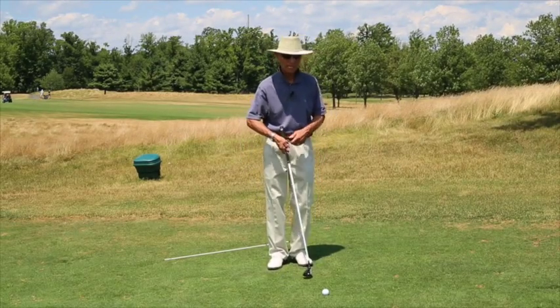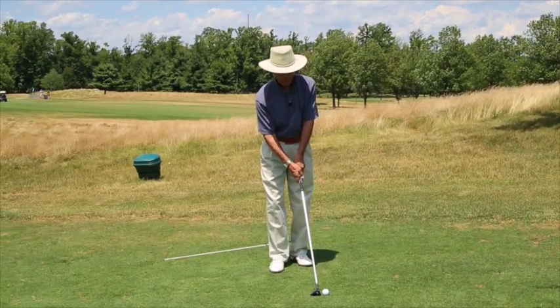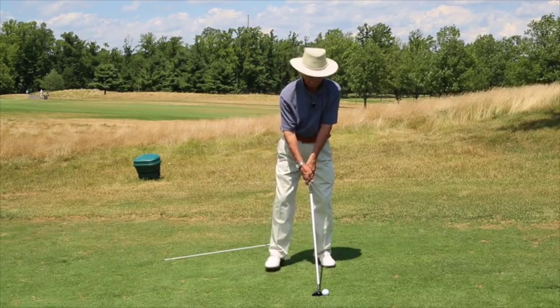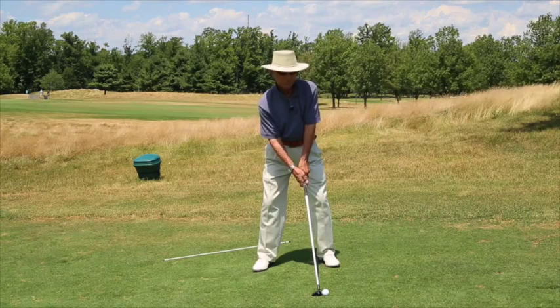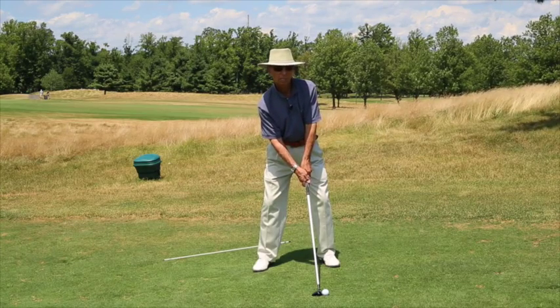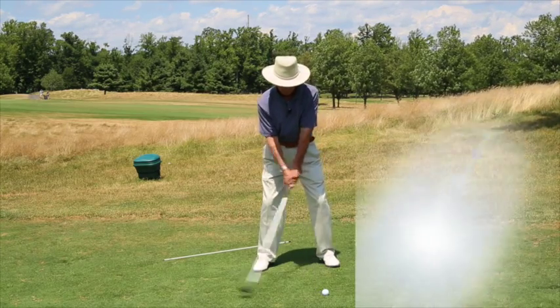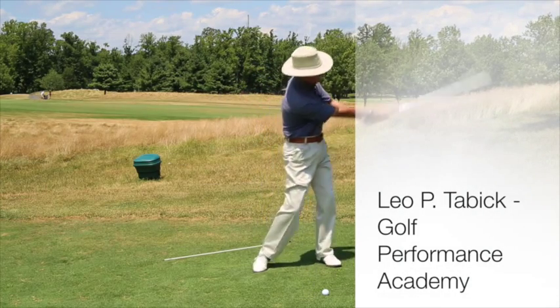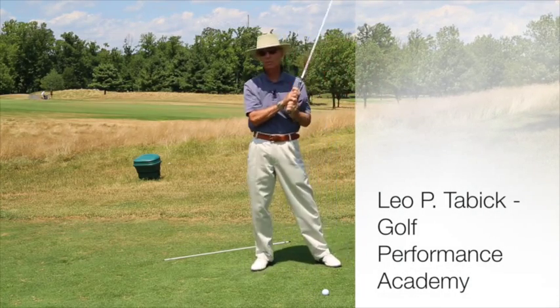So keep in mind for uphill lies: use a longer club for the same distance you would have hit a shorter club from a level lie, ball placed forward in the stance, shoulders are parallel to the hill, and swing the club following the contour of the land. Enjoy the game.